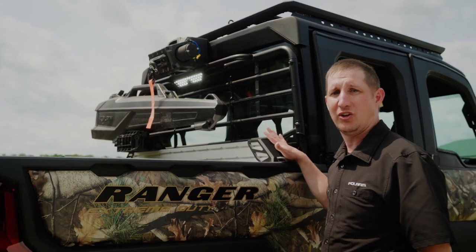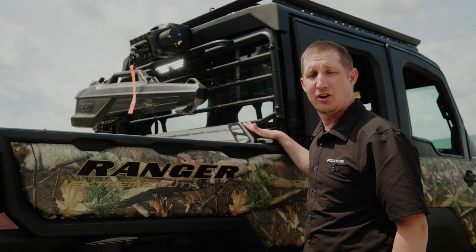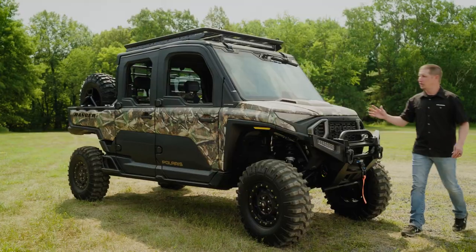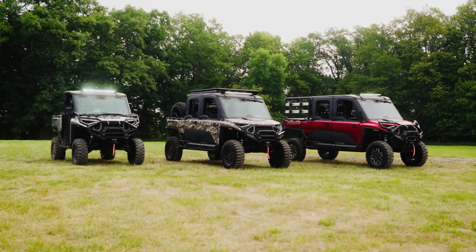Let's take a look at what we have in the bed of the vehicle. We have our headache rack as well as a 1000 pound winch, big enough to haul deer or even elk into the bed. We also have our crossbed bar as well as our Kolpin gun boot. Our focus here is giving you the tools to get gear in and game out after a successful hunt.